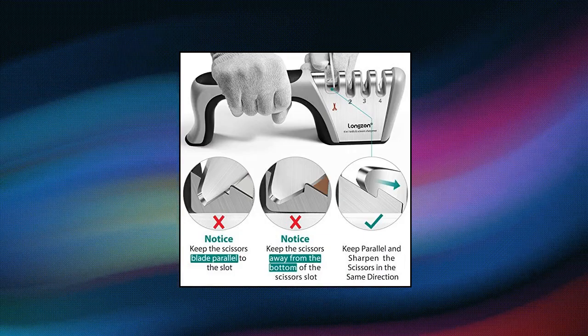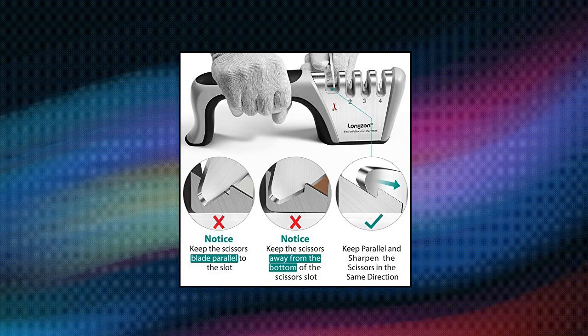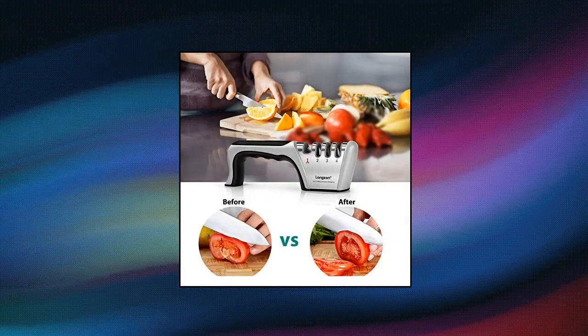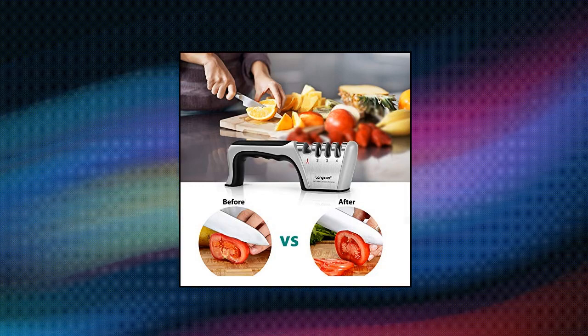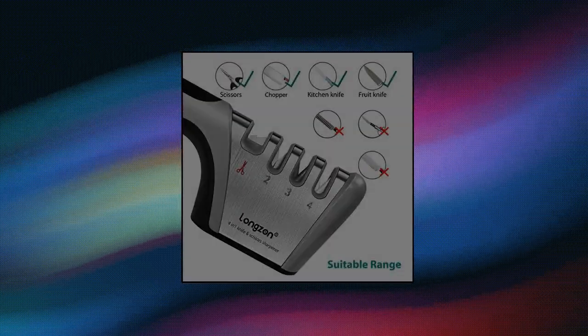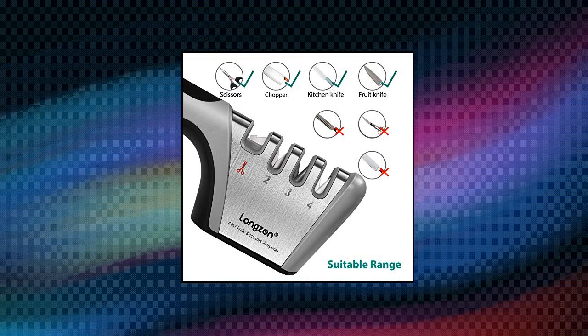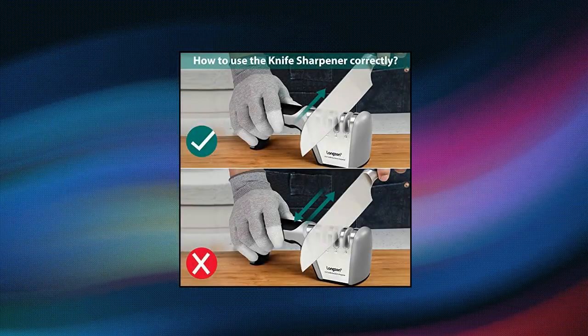Longzon 4-in-1, 4-Stage Knife Sharpener with a pair of cut-resistant gloves. Buy today to get 24 months warranty. High quality — the grinding position is made of tungsten steel, emery, high-hardness ceramics and other materials, which can be used for more than 3 years.